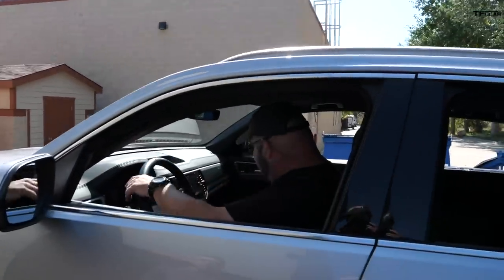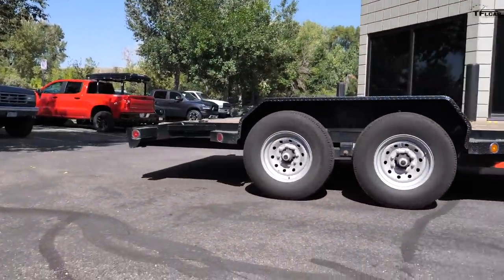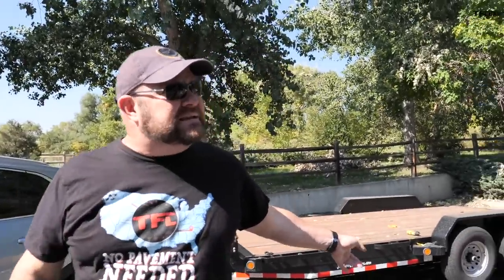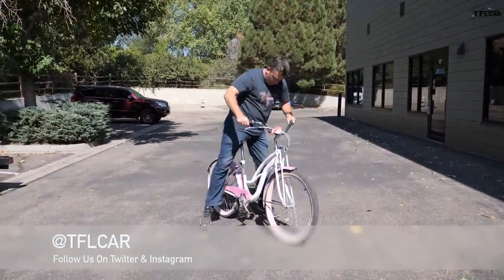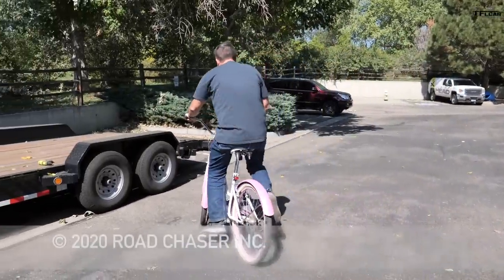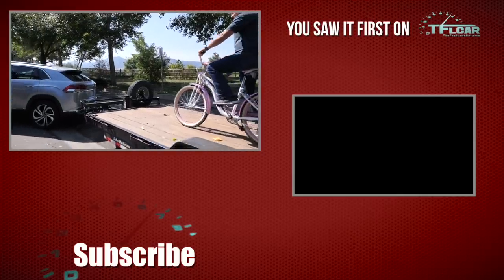Maximum towing capacity is 5,000 pounds and the trailer is about 3,000, so they need more weight. Andre weighs a couple hundred pounds, so the idea is to load a TFL Bike motorcycle onto the trailer as added weight. Now they've got a loaded trailer and they're ready to head up the Ike for the actual tow test in the next video.